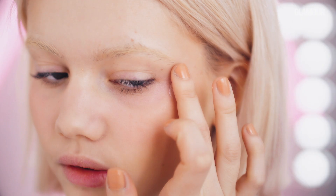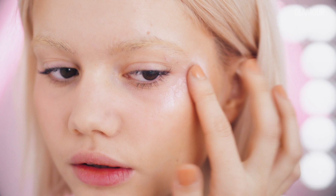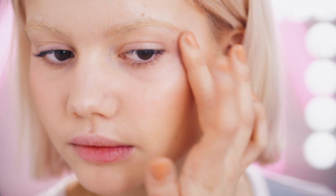Now for highlight, I'm using Make Up Forever's Liquid Highlighter. I really love this highlighter, as it's very pearlescent, it's very natural-looking, and goes nicely with the blush and my pink hair. I'm taking this and putting it on the back of my hand, then using my finger to apply to my cheekbone, along my brow bone, the tip of my nose, the arch of my nose, and also along the cupid's bow, as I like to wear a lot of highlight.